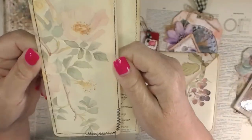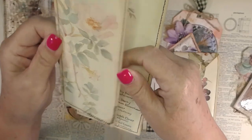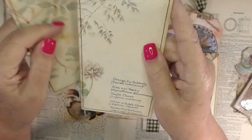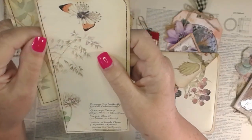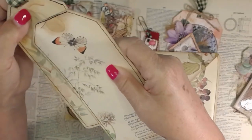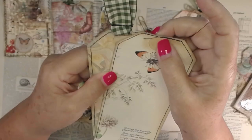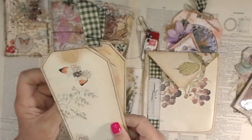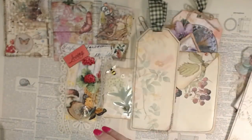Here is one that is just a tag or bookmark, whatever you want. You can journal on the other side and I'll go ahead and finish this one off. I'll probably put the little elongated piece in there, or I could put a big brad in here. I'll see what I've got, and then I could put my ribbon on there. So we'll put that off to the side.